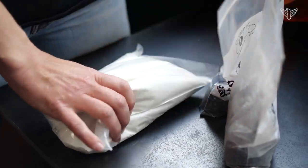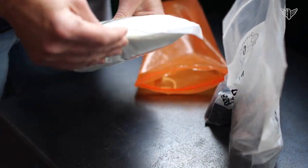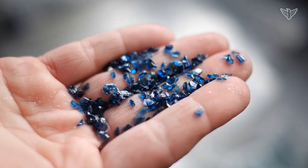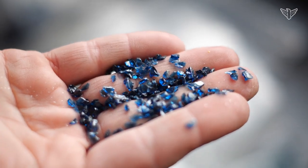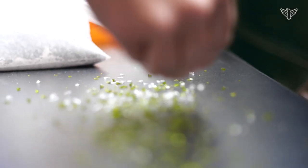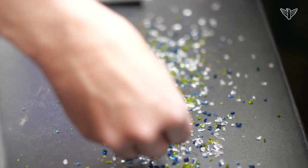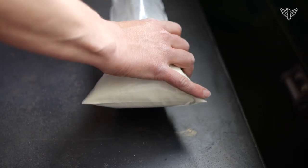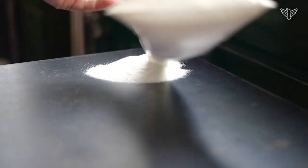Glass color comes in all different forms, from a powder all the way up to full bars — you can actually have a whole color tank. It really just depends on what you're doing and how you're adding it. Most colors are made out of different metals and minerals. A lot of our blues are made with copper, a lot of our reds are made with gold, very similar to ceramic glazes. Our colors also have different reactions — it's not like painting where red and blue make purple; when those actually combine they turn black, so there's a chemical reaction with it.